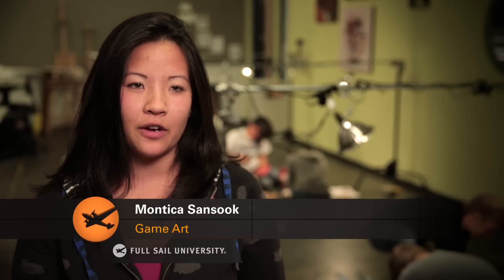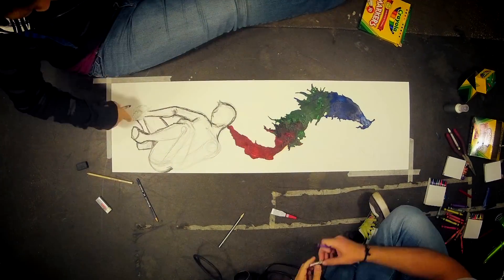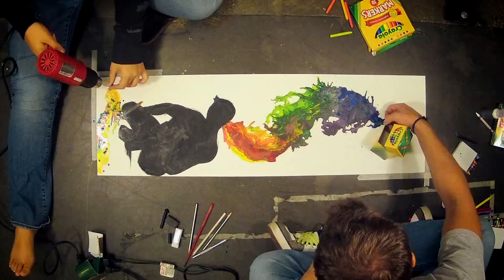We were testing different techniques — how to use the Crayola on the panel itself, what stuck and what completely didn't work at all. We had the most fun just melting crayons onto the paper, mixing the colors, seeing where it goes by itself. That was pretty much what we wanted to run with.